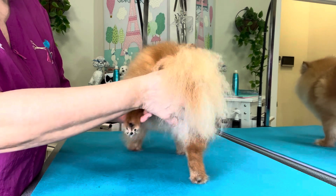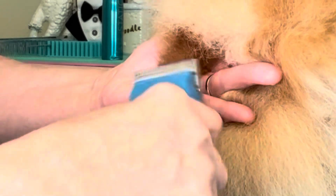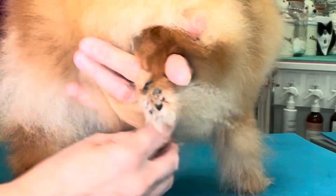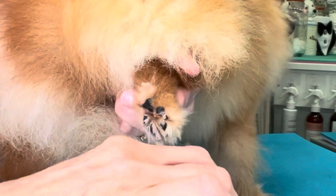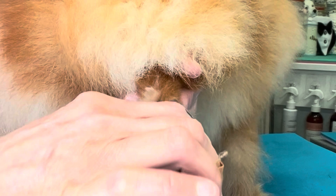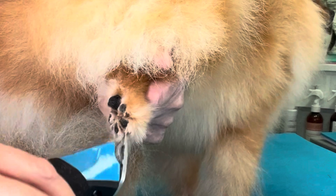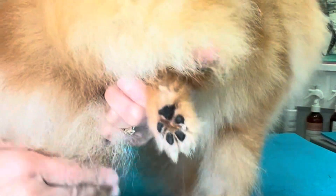The first thing that we're going to do is trim the pads of the feet with the 40 blade, very, very short. We'll repeat this on all four feet.